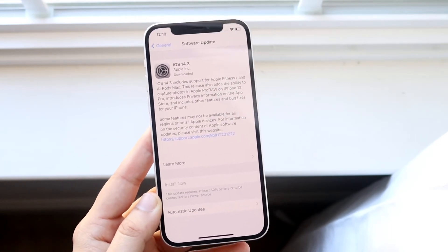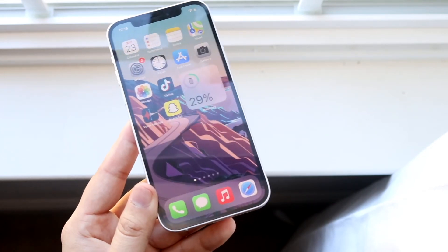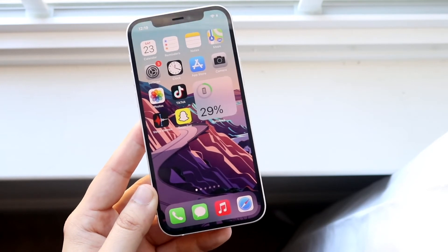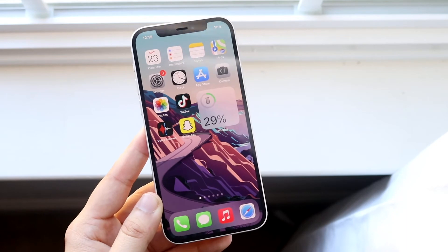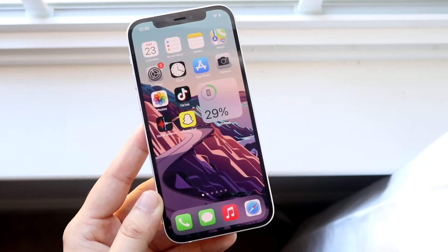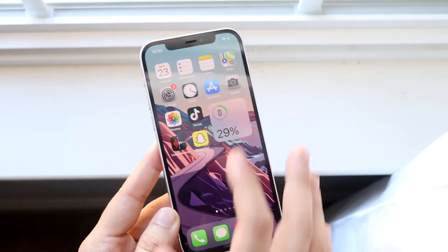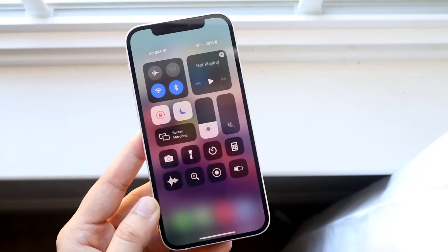If you do not see an update, or if it's saying you're not connected to the internet, then plug your phone into your computer and go into iTunes or the Finder app and update your phone from there. Surprisingly, when I updated my iPhone that had Wi-Fi connection problems from iOS 13 to 14, that ended up fixing my Wi-Fi issues — I was super surprised, I didn't think that was actually going to happen, but it did.